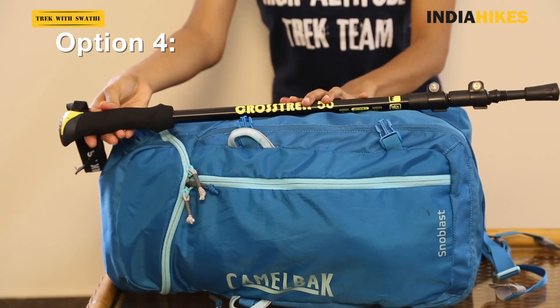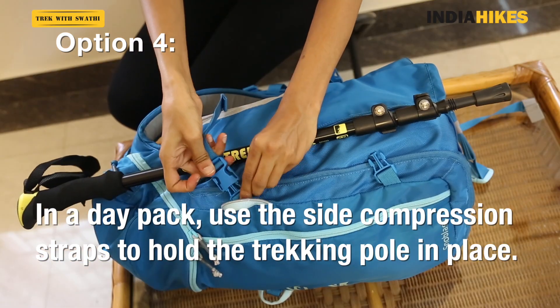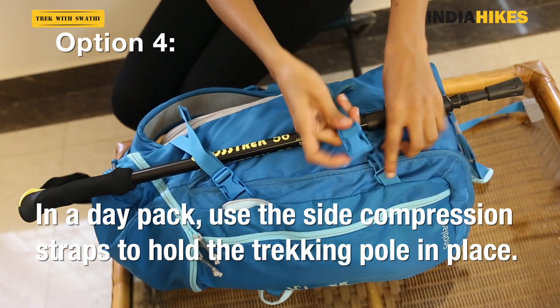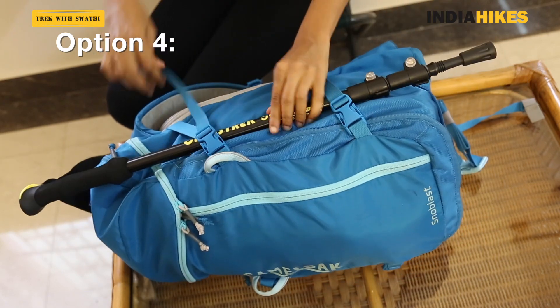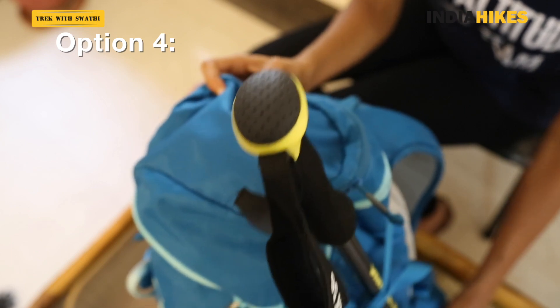If you're using a daypack, you can use the side straps again to latch your trekking pole onto it. It will stay secure. Most backpacks come with lots of straps and loops where you can more or less insert your trekking pole and keep it safe.